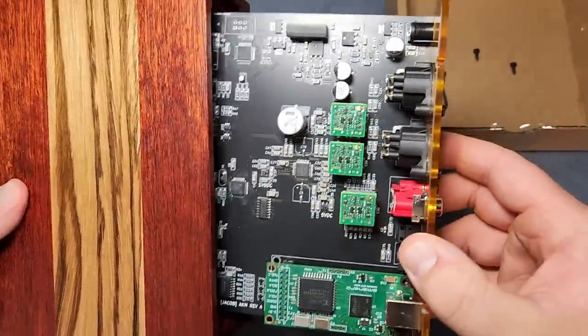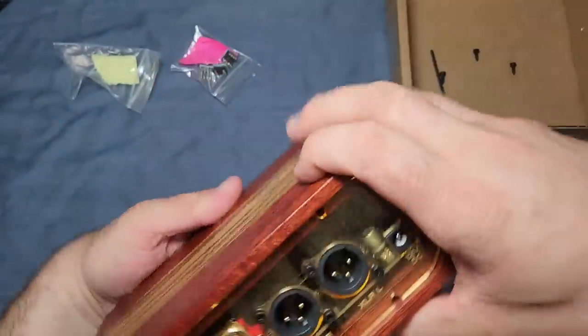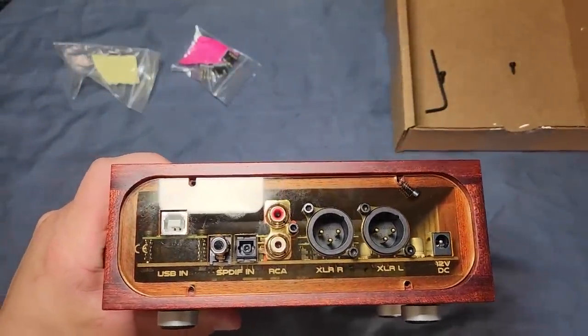Once the op amps are in, all that's left is to put the PCB back in the case, line up the front side so the buttons go into the cutouts — which can take a little bit of jiggling — and then put the screws back in. The op amp rolling process really is not that difficult and does not require a ton of skill. Do be careful about pulling out particularly those TI op amps, because the pins are really sharp and you can stab yourself quite easily — I definitely learned that the hard way.